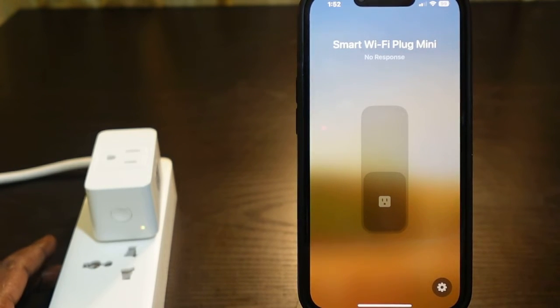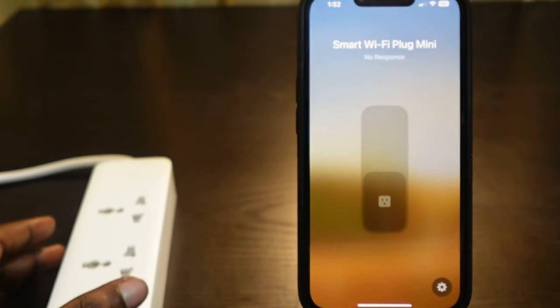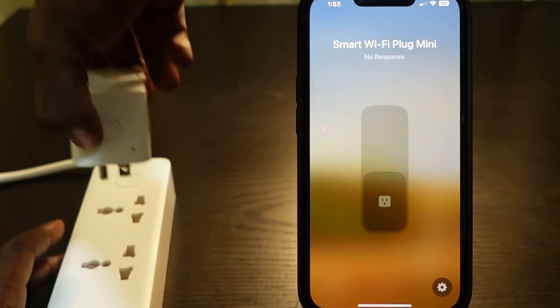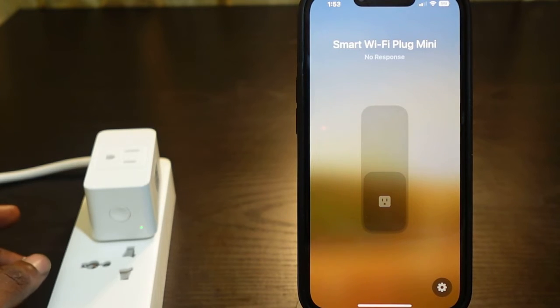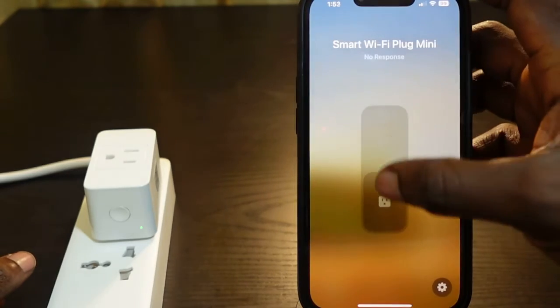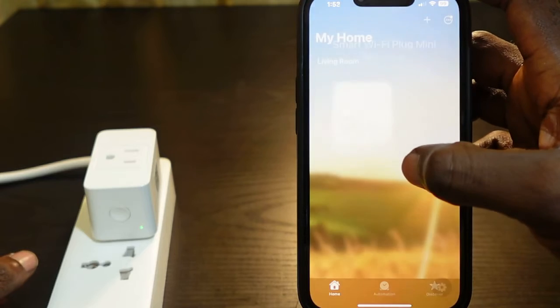Unplug your smart plug and wait 10 to 15 seconds before plugging it back in. After 10 to 15 seconds, plug it back in. Now go back to the app and check if the plug is back online. In my case, it's still not responding.